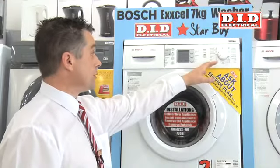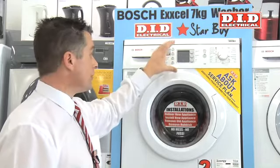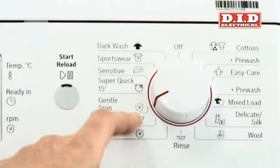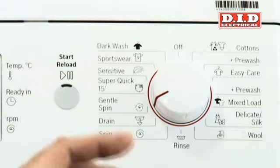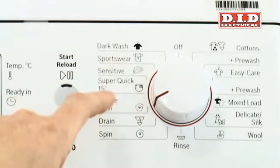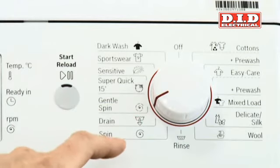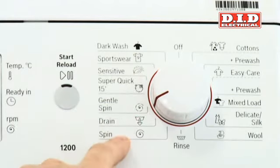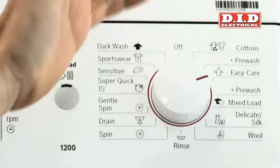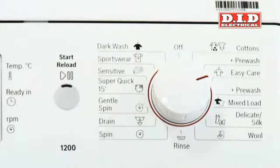If we look at the control panel on the machine, the one great asset to this machine is simplicity — it is extremely well laid out. All your programs are very well laid out, and there's nearly a program for whatever you may choose: sportswear washes if you're into your sports, super quick washes for those of us with time constraints, fully variable spins, and then all your cottons, easy care, pre-wash, and mixed loads. There's a cycle on this machine for whatever you may choose.